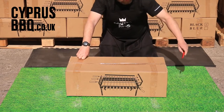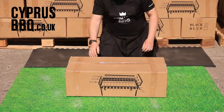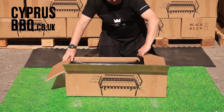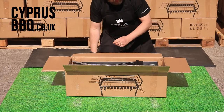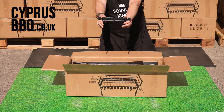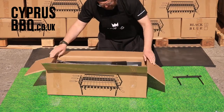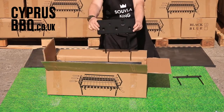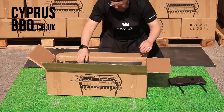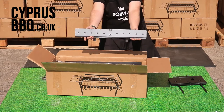Cut down both sides. Open that flap and open the next flap. Let's see what's inside. First up is the iron T-bar stand — that's for the suvlaki mechanism. Next up, the other side of the suvlaki mechanism. And here is the suvlaki mechanism for the 11 small suvlaki skewers.